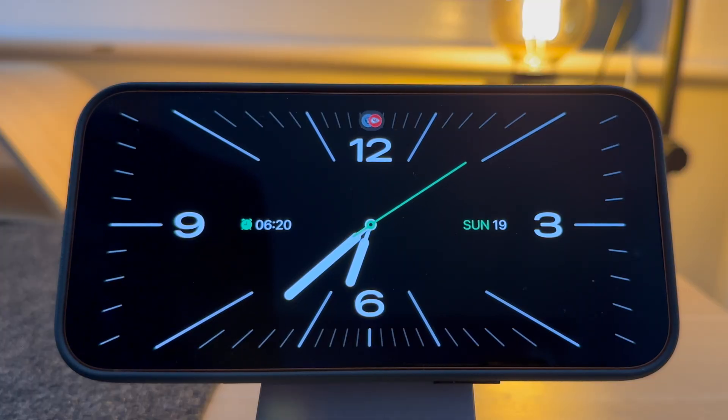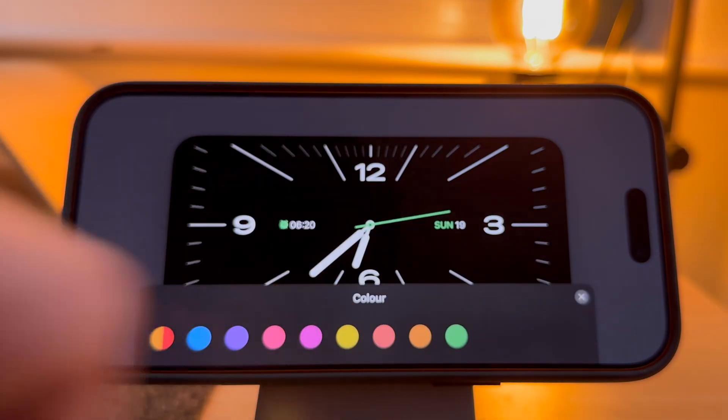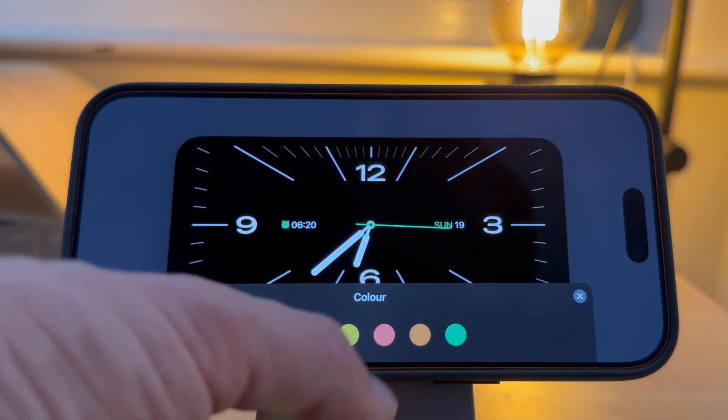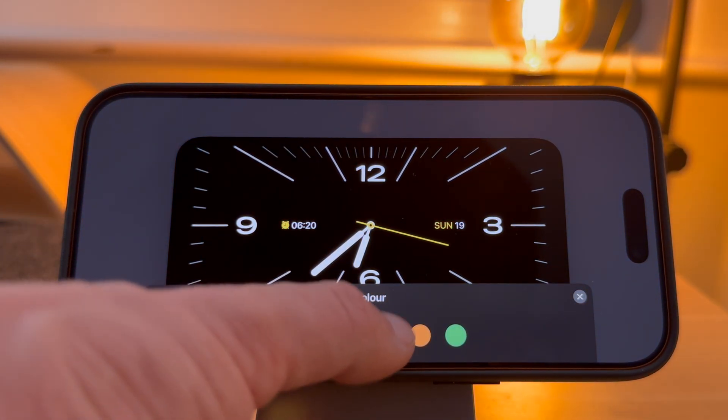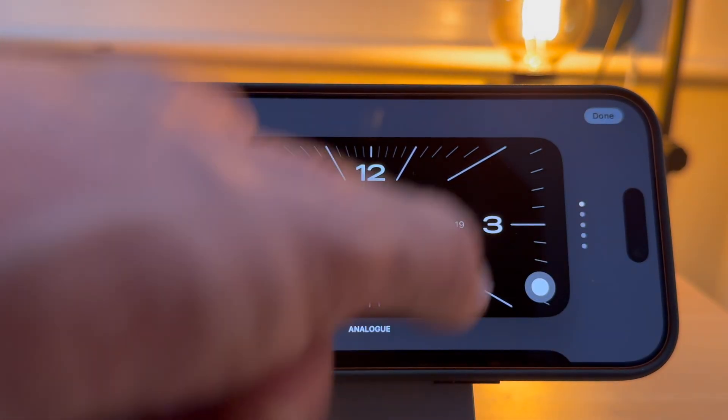Once you have found the face you like, press and hold it. Then press the white button. You can now choose what colour you want the clock to be. Once you're happy, close the window and press Done.